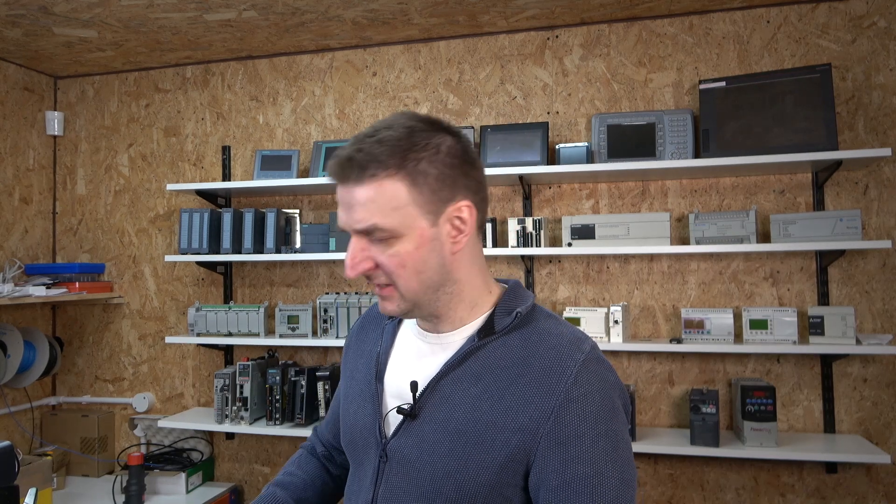How you doing ladies and gentlemen, my name is Inges and I'm from IGS Electronics. Today we are going to be continuing on our previous video where we set up temperature control in our S7-1500 series PLC and also used the HMI for it. Today we're going to have a look at the actual PID controller tuning.